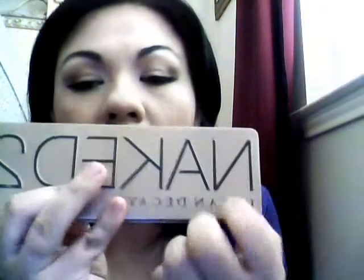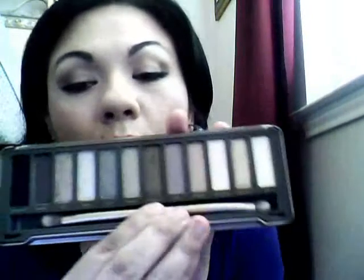This is what the packaging looks like. The colors are back here. It actually comes in this kind of a plastic box. It has a really great mirror — a really big mirror right there. It also has all the names on the palette, and it comes with a really nice brush as well.